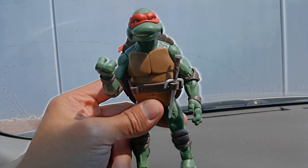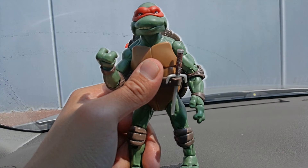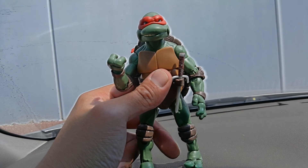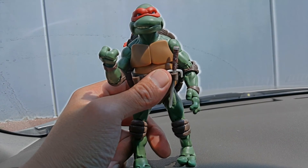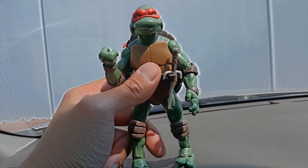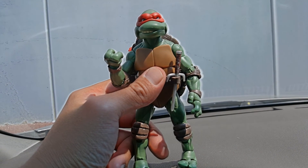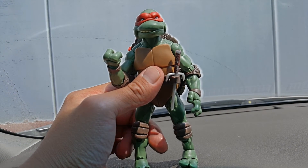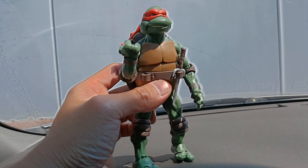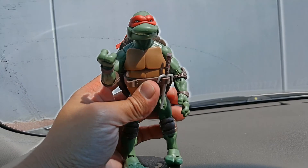I forget if I rated these figures before, but out of all four turtles I would give this guy the highest rating. In contrast to the other figures in the line I'd give this a 10, and overall I'd give this a 9. As far as expression and customization go, this is probably the best figure in the line.